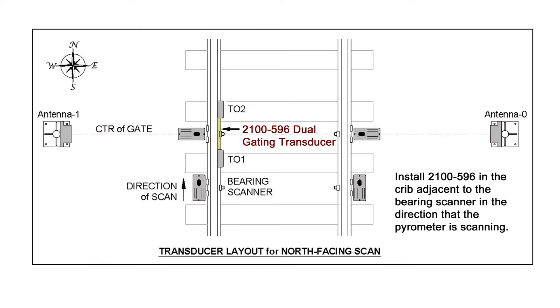The transducer assembly should be mounted in the crib adjacent to the bearing scanner in the direction of scan.